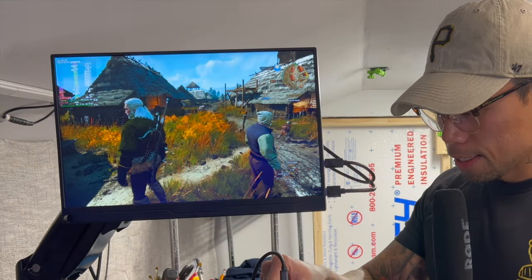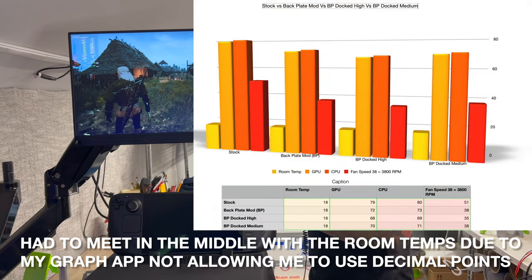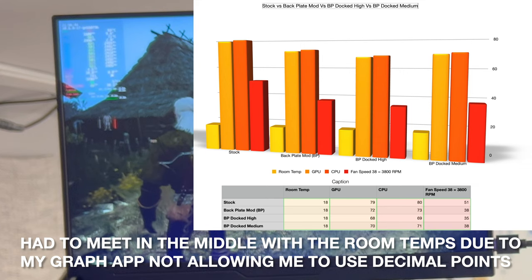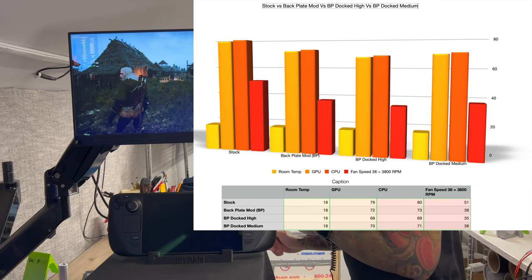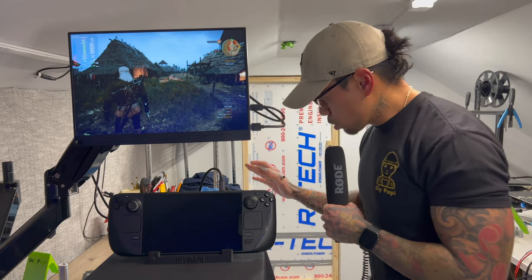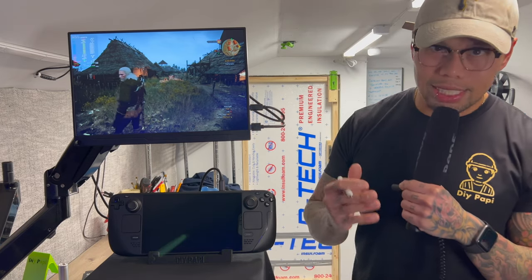Now we're going to drop the fan to 50%. That run was over 10 minutes, and our numbers are 70°C at 3800 RPMs — the same RPMs as when we had no dock. Temperatures are 70-71°C. Same room temperature. So after dropping to 50% fan, we did go up a couple degrees — 68-69 — meaning we're two degrees colder than without the dock on both GPU and CPU, at the same fan speed.